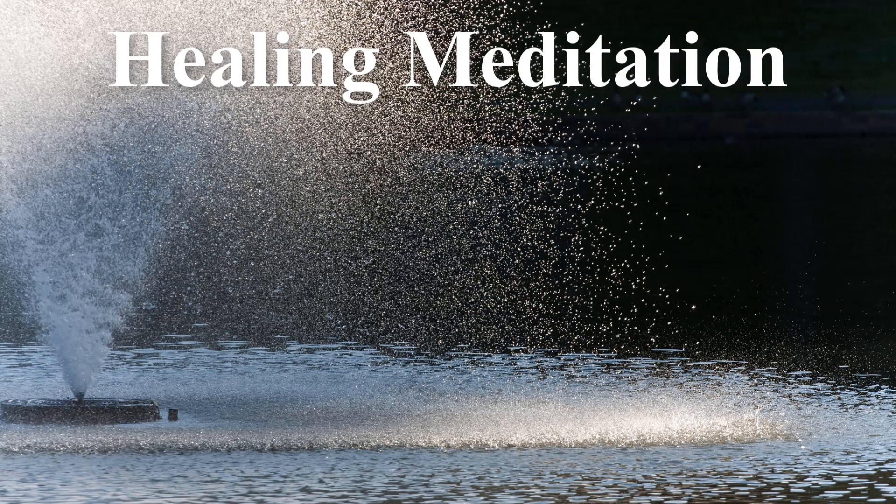The water is healing and washes away all the stress, all the worries you've been carrying in your facial expressions, in your body, in your mind, in your spirit. Cleansing, healing, relaxing.